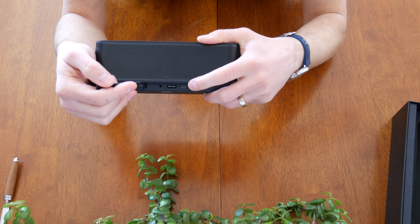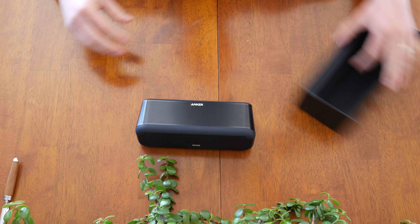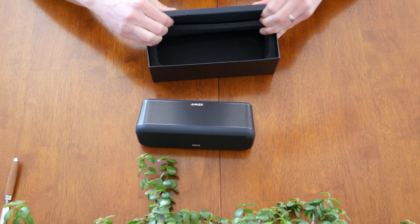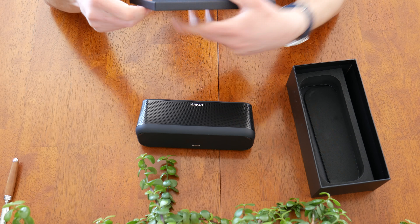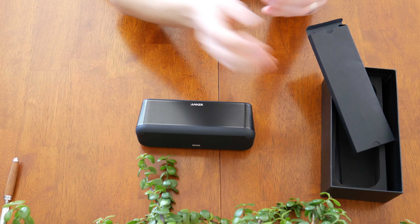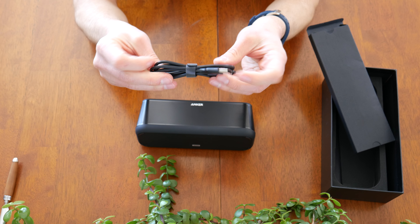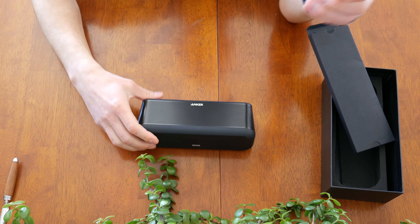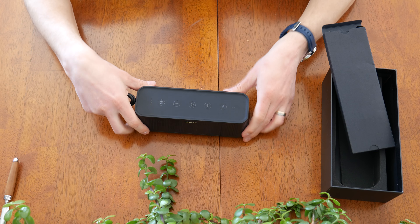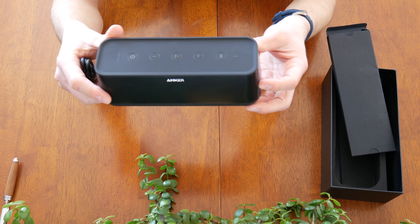This micro USB input is to charge the speaker, with a micro USB cable included in the box. Anker is known for the quality of their cables and chargers, so this cable is of excellent Anker quality. It does not include, however, the AC power-to-USB charger piece needed to plug into the wall, although you could plug it into a computer to charge — albeit probably much slower.